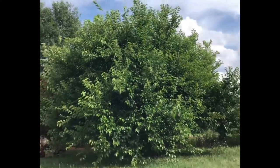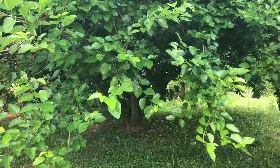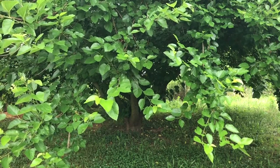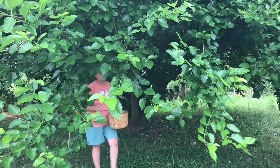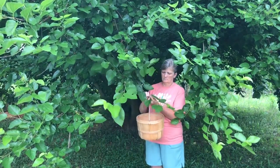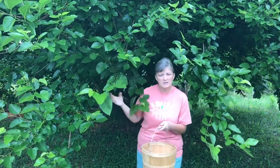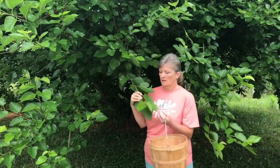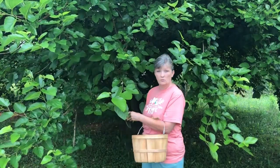Them birds are in there fussing over the berries. Today I'm harvesting the mulberry leaves to make mulberry leaf tea. I thought I'd show y'all how you can do it and tell you about all the benefits you can get from using this for tea, just like you would green tea.